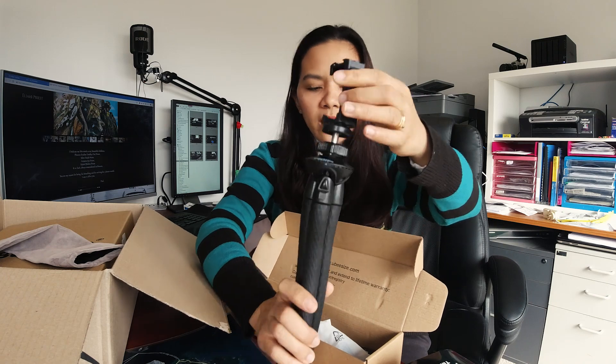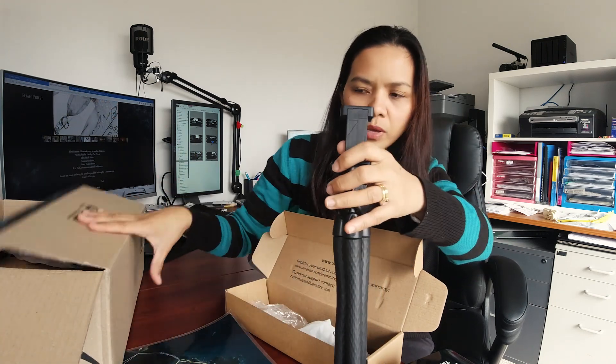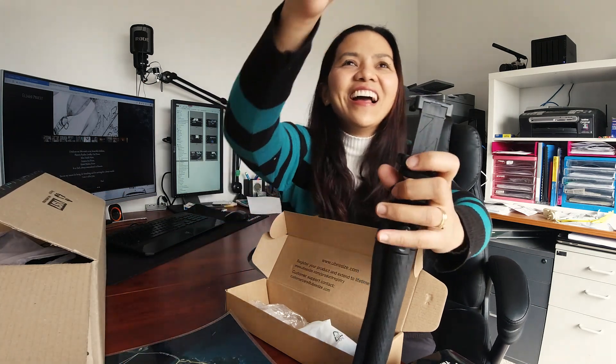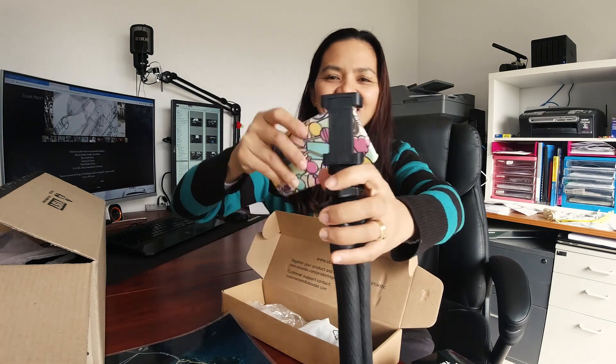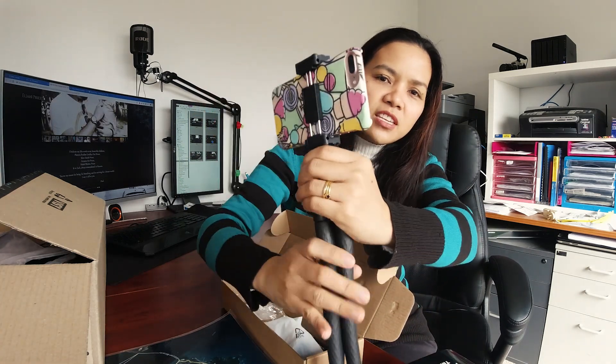Let's see the phone attachment — can I borrow your phone? So that's the phone — it stretches up, as you can see. Pretty good.